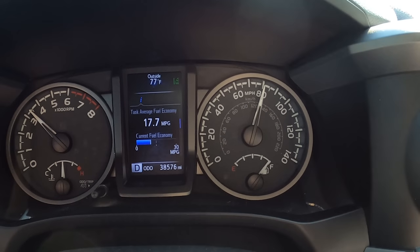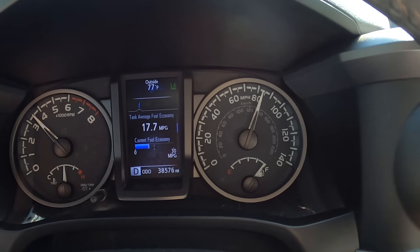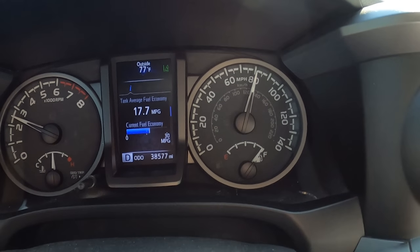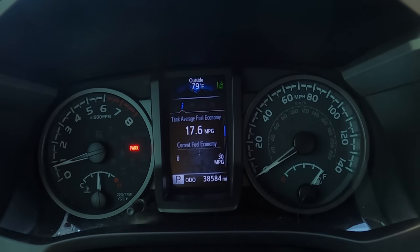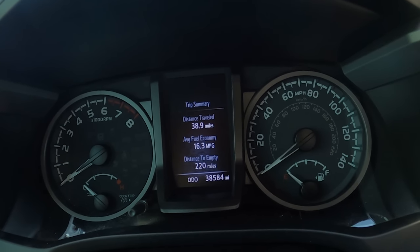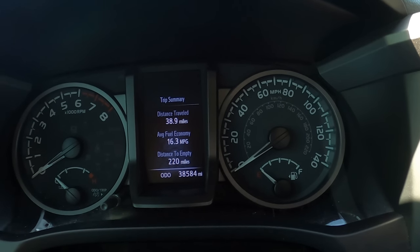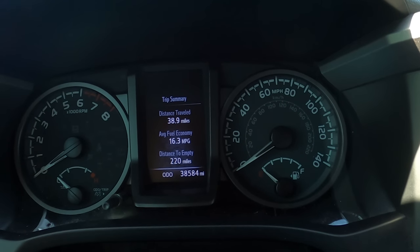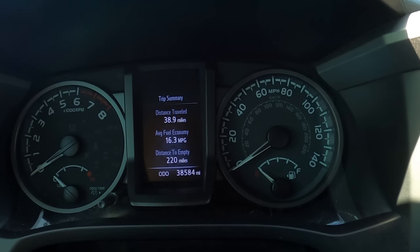Results vary depending on how you drive — the harder you push it, the lower the MPG. After about 38.9 miles — mostly uphill driving at 75–82 mph — we averaged 16.3 miles per gallon, and distance to empty dropped to 220. That's the result driving aggressively on an uphill freeway.